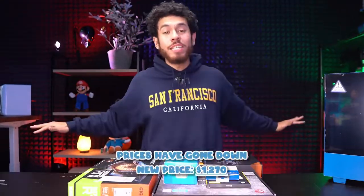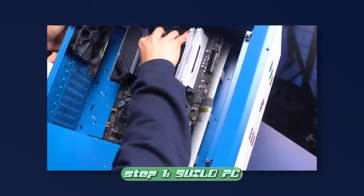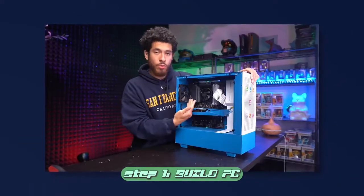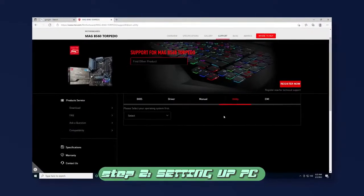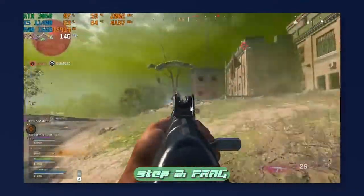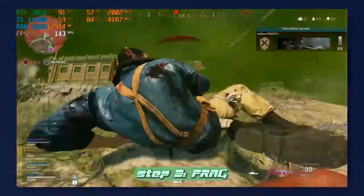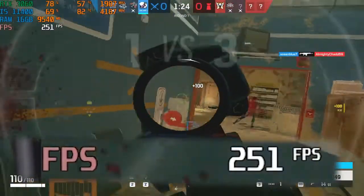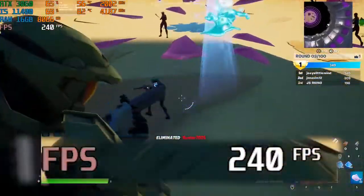What's up guys, hope all is well. Welcome to a $1,400 full PC build guide. If you've never built a PC before, you've come to the right place. We're going to break this video down into three parts: going over all the parts and building step by step, installing Windows 10 and drivers, and then putting the system to the test against popular titles. Our goal is to play games at 240 FPS for 240Hz monitors.